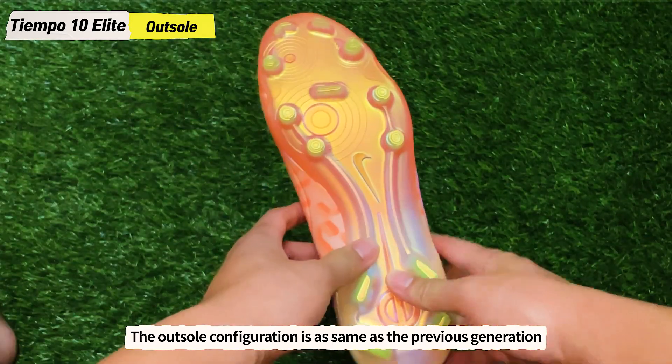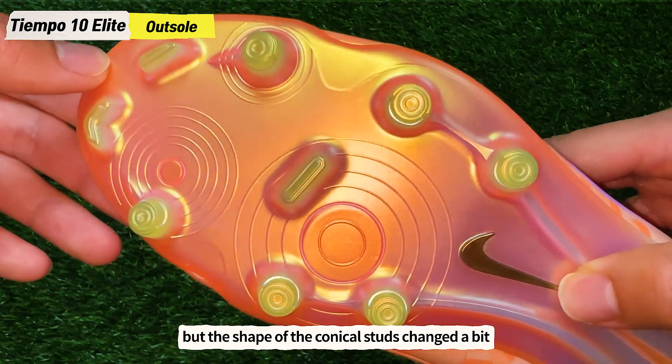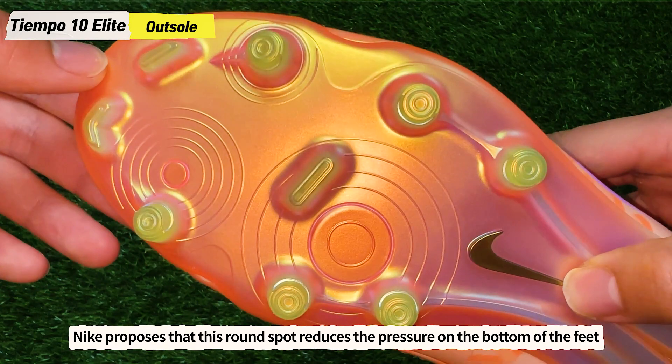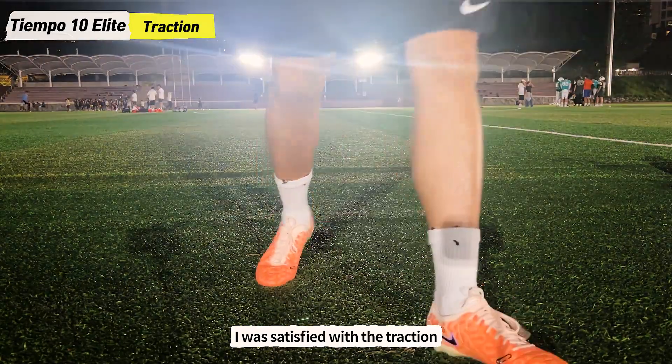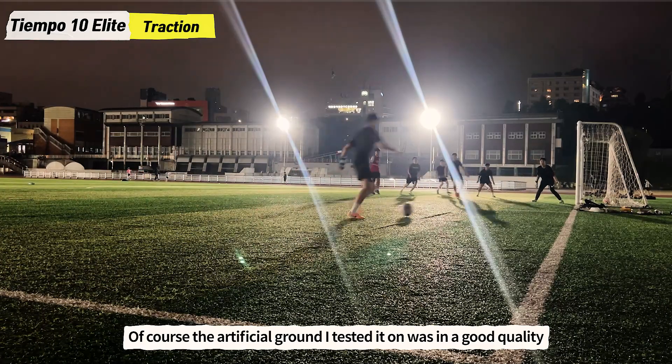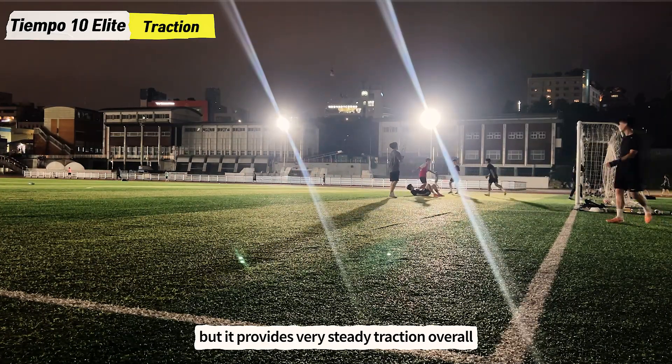The outsole configuration is the same as the previous generation but the shape of the conical studs changed a bit. Nike proposes that the round stud reduces the pressure on the bottom of the feet, but honestly I couldn't feel the difference. I was satisfied with the traction — the artificial ground I tested it on was good quality and it provides very steady traction overall.